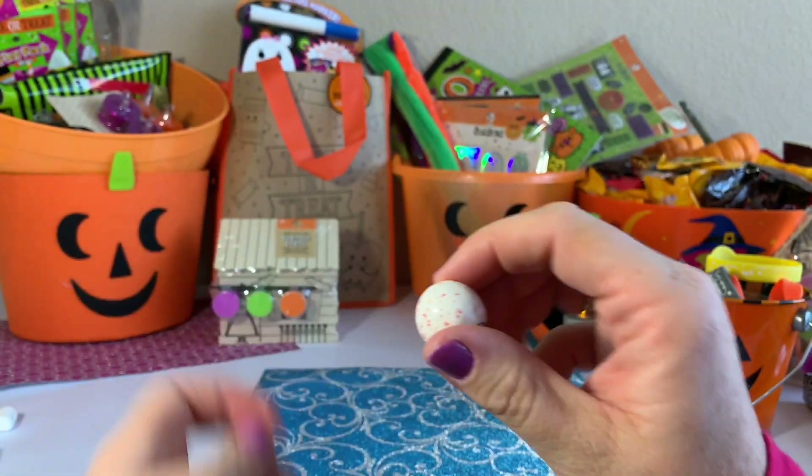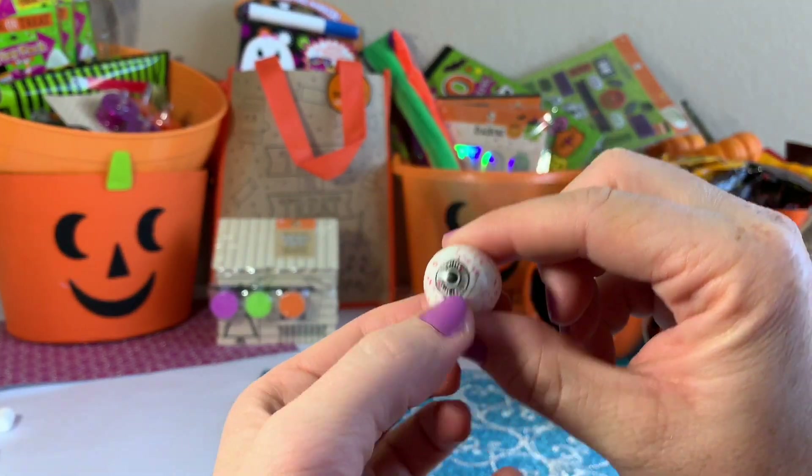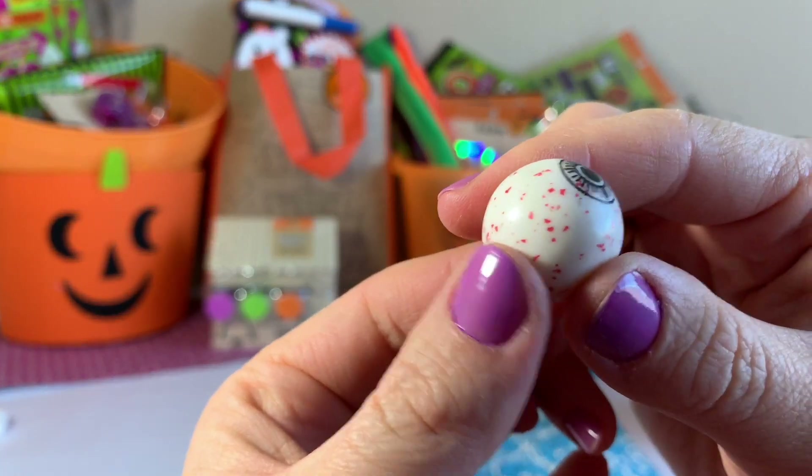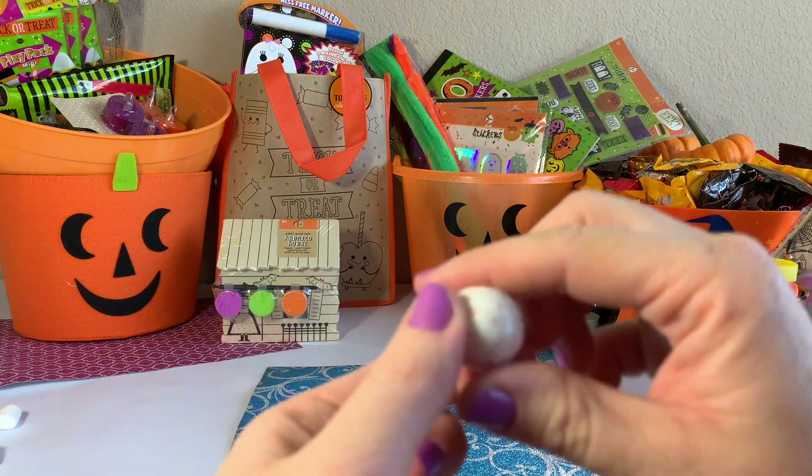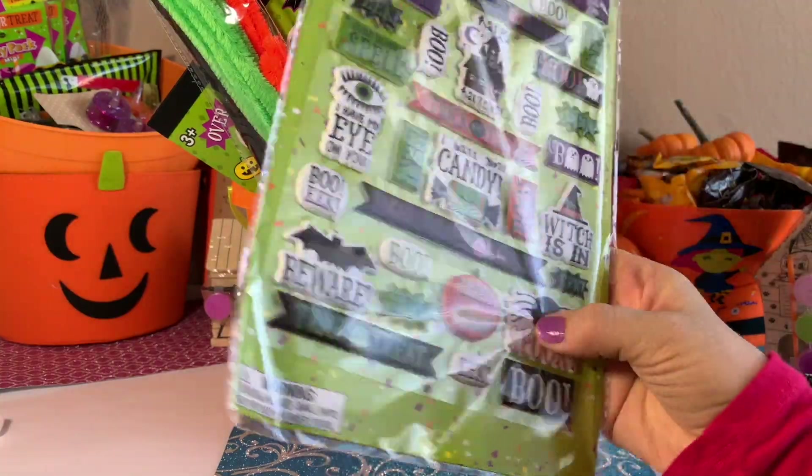An eye! It's a gumball painted to look like an eyeball, which I'm not gonna try because I don't really like gum.